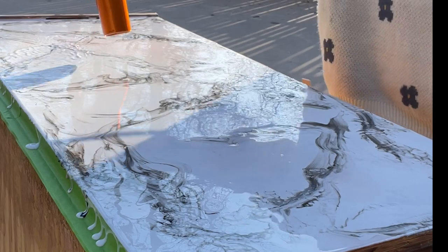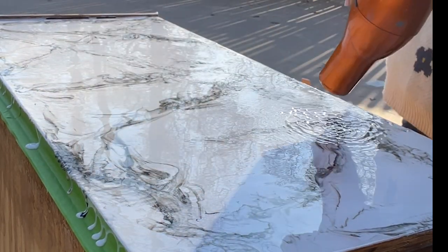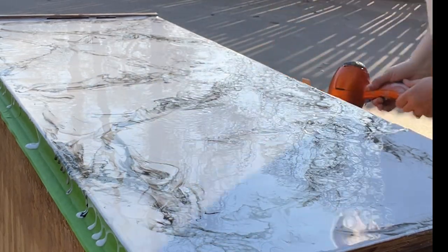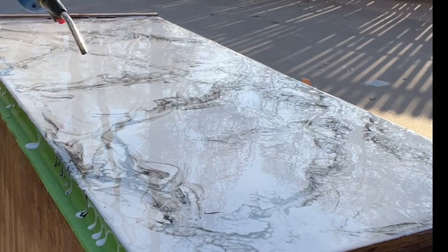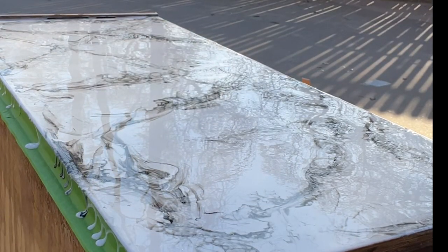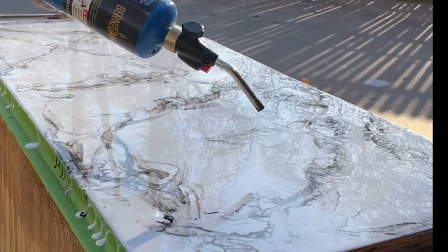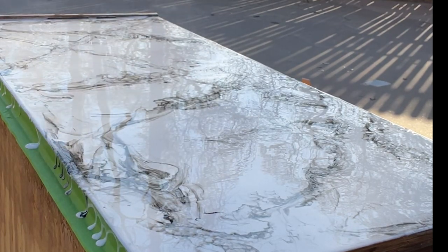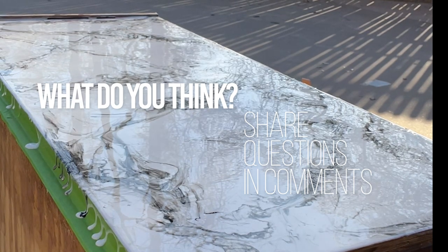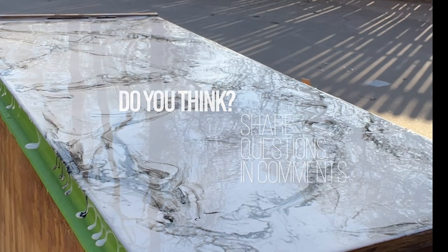I tried to make the blow dryer go in different directions as well, just to make those lines look more fun and different. We followed it up with a heat gun. What do you think so far? I think for a first try, it's not too bad. I think we're ready for the real thing, and I've got something else fun to show you — keep watching.